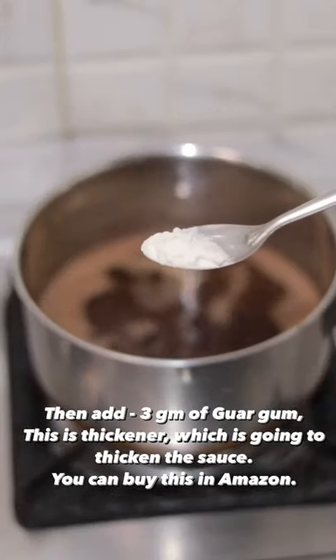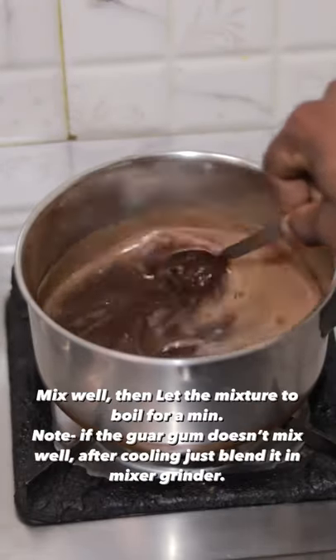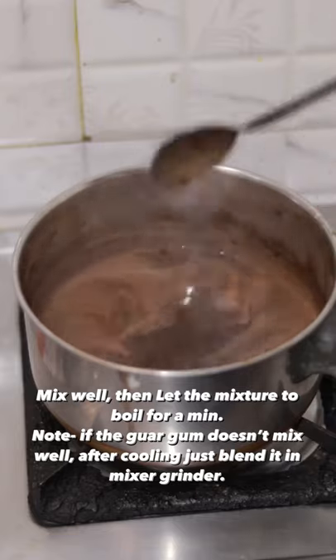Next, guar gum. This is our recipe — just 3 grams. Mix it well. Mix it well. Just bubbles in the water.